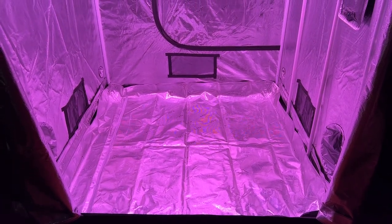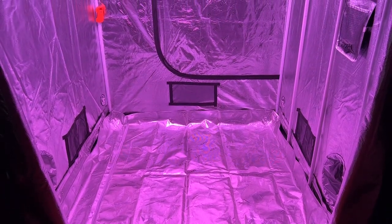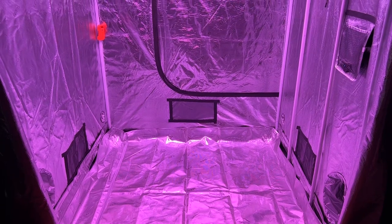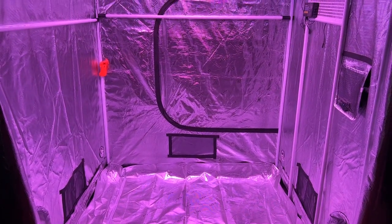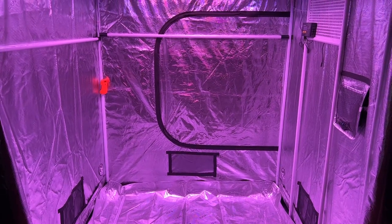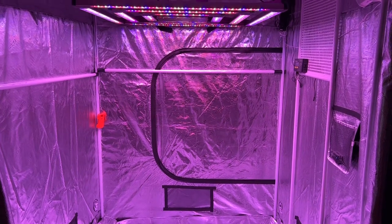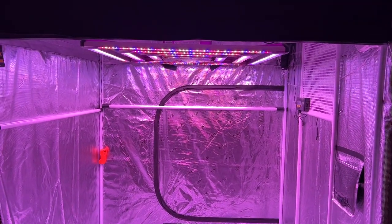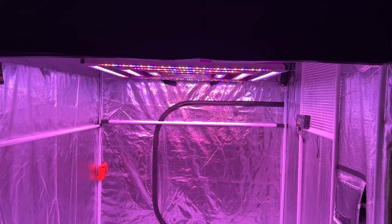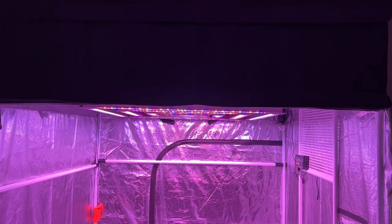At its core, a grow tent is made up of bars and walls, and the Gorilla Grow Tent excels in both. The bars are an inch thick, which is as thick as it gets, and provides a ton of added strength to the frame that most grow tents can't match. The walls are really thick too, with a 1680D Mylar canvas that's thicker than most grow tents on the market.